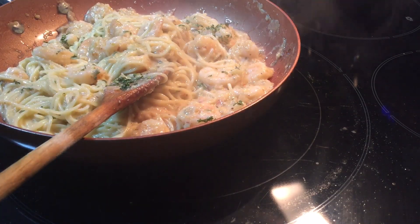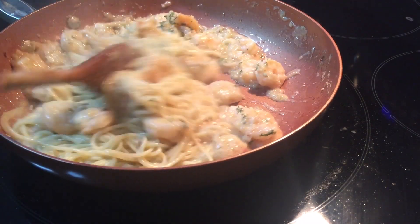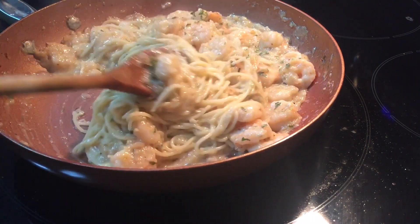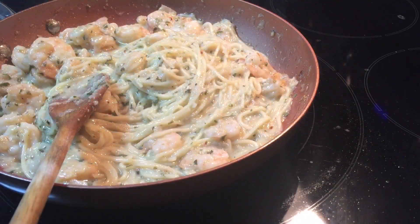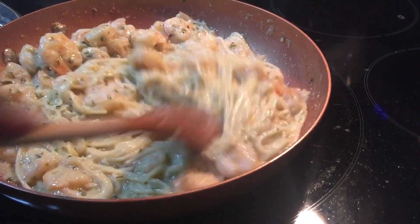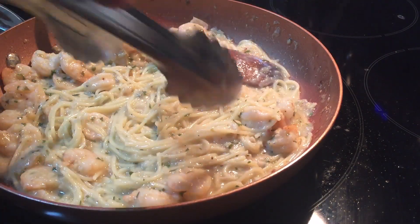Add your parsley and here you have it — shrimp scampi with angel hair pasta. I added a little pasta water just to thin it out a little bit, and now I'm going to serve.